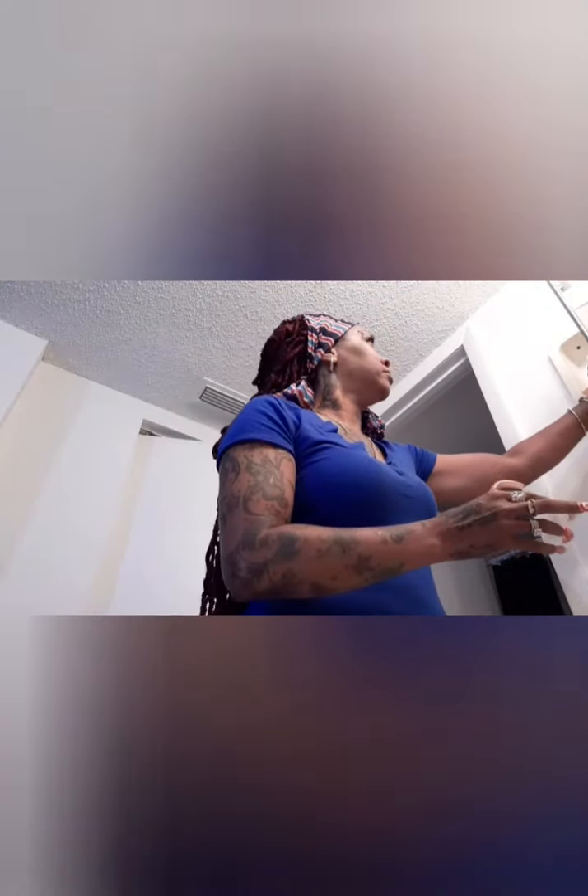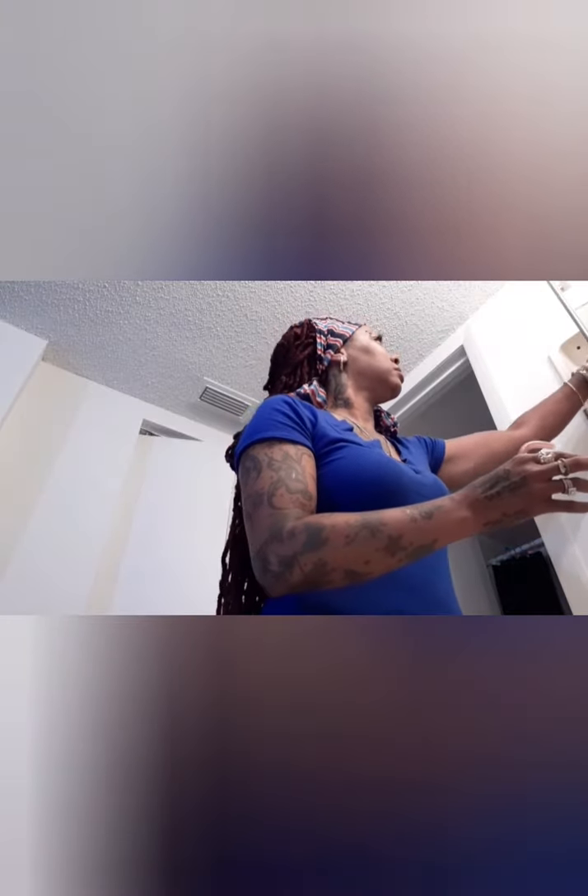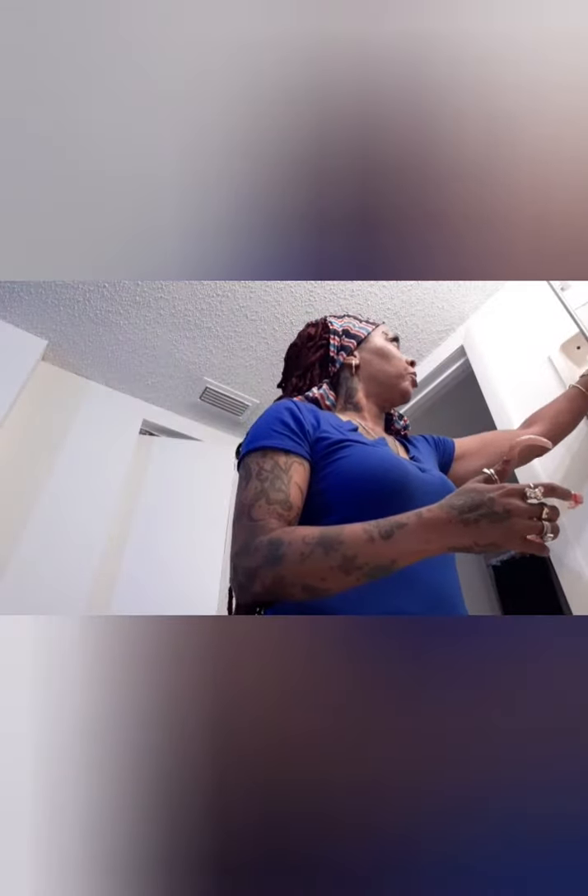The next thing I do is use a cleansing cream. You can use Ponds, vitamin E oil, or something similar. I've recently been using this face and body refresher with almond milk by Bath and Body Works. I spray it on my face to start getting the makeup off — it went in my mouth but it's almond milk so it's fine.